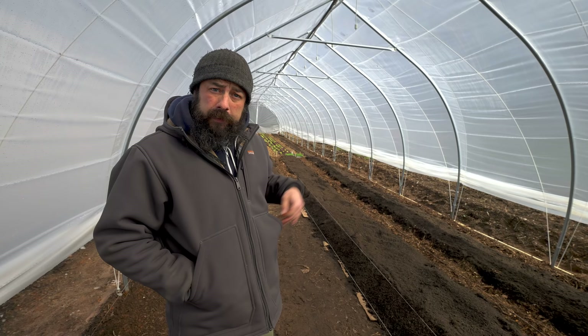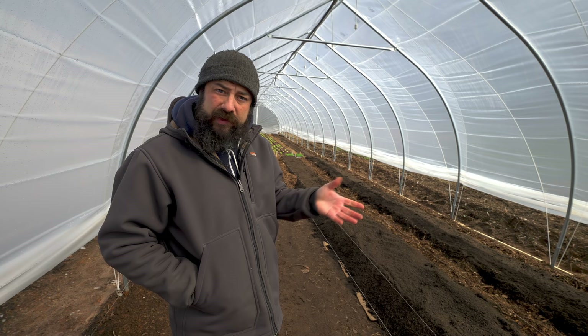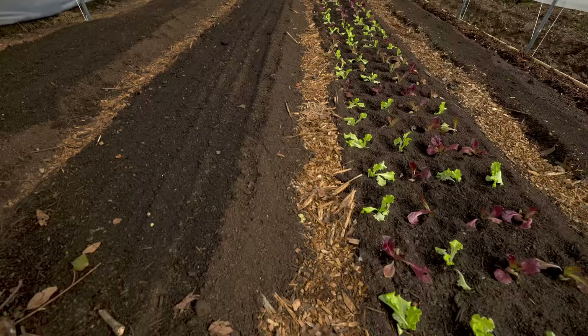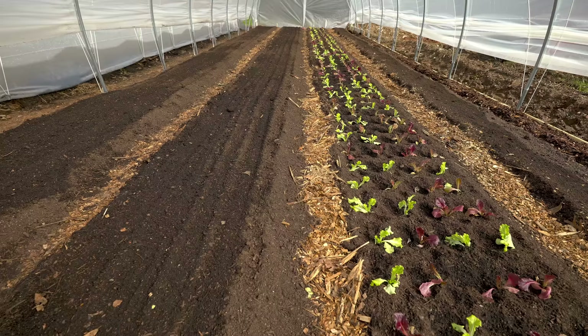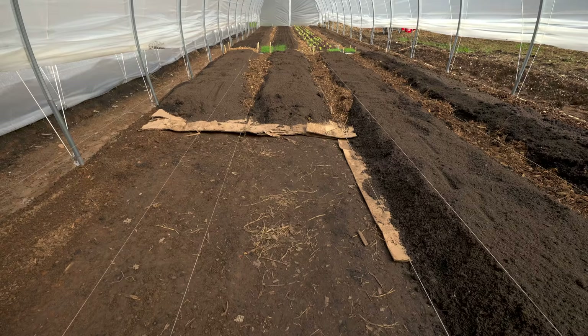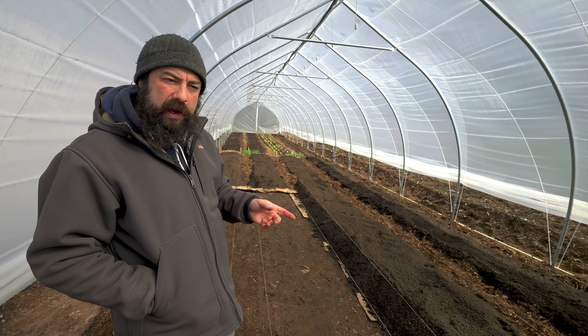This is tunnel two, obviously the second tunnel that we put together here, and it's almost fully built out. We've got one bed of lettuce that we transplanted and two that were direct seeded, and we've got three more beds in here that are built but haven't been planted yet. Right behind me we have two beds that are partially built.